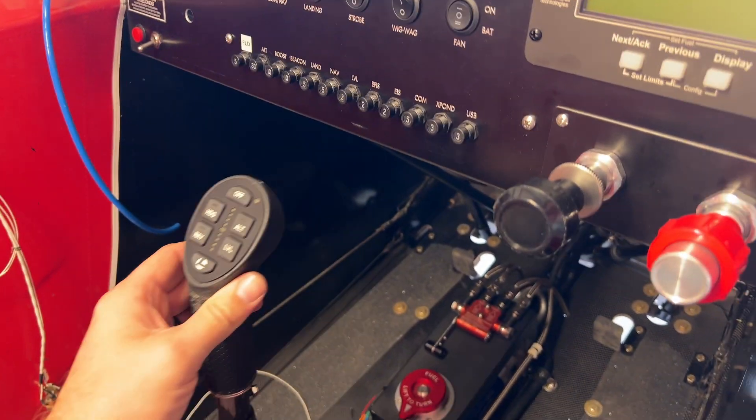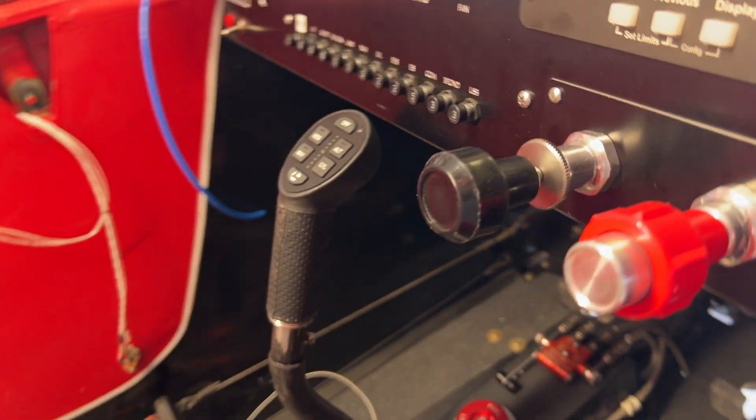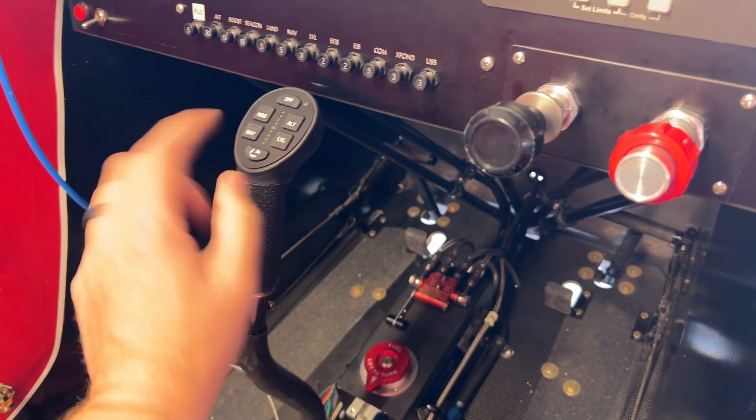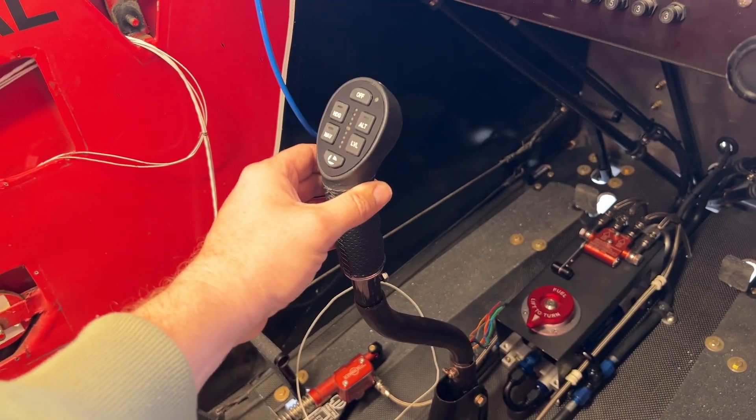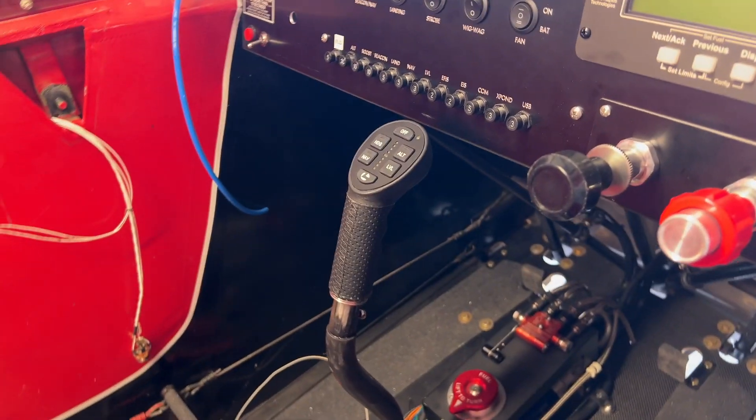That looks absolutely amazing. I do have clearance up over here — it is not hitting the control panel. The forward position is right about there, so flying with this is going to be absolutely amazing.